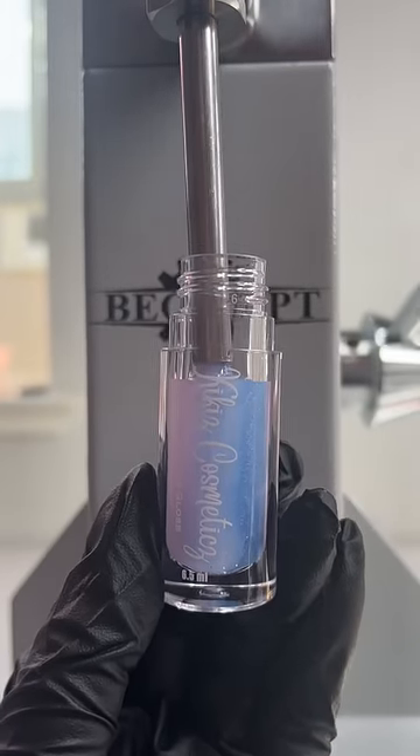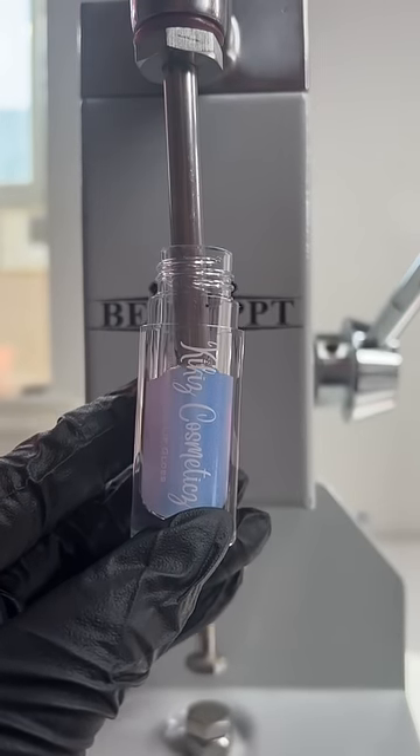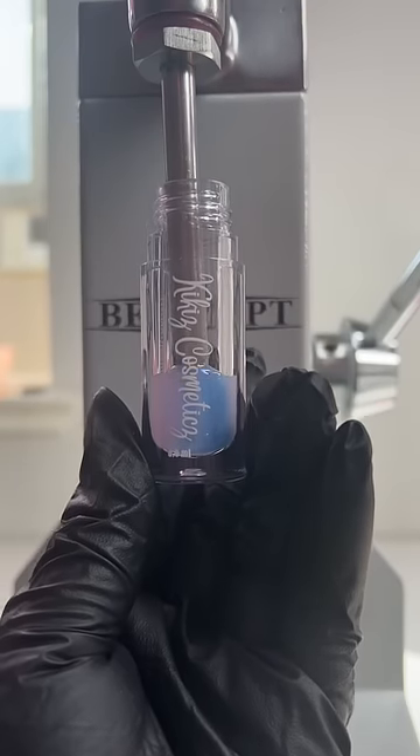We had a slight bump in the road, but Aquarius looks absolutely amazing. I'm doing a new Zodiac lip gloss every month, and this month is Aquarius.